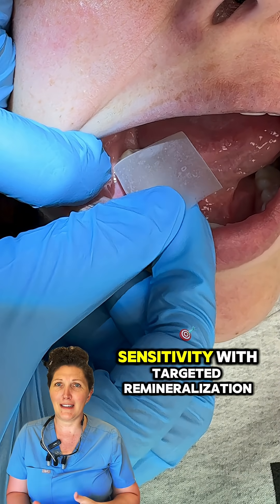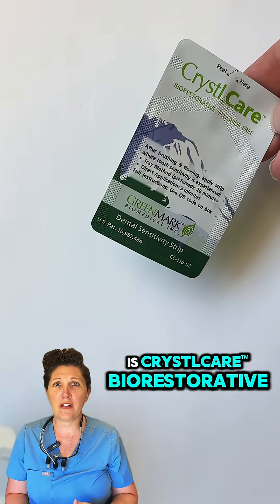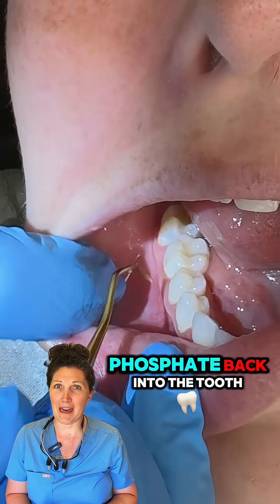A new product designed to treat dental sensitivity with targeted remineralization is CrystalCare Bio-Restorative Fluoride-Free Dental Strips, which use tiny starch-based particles to deliver calcium and phosphate back into the tooth.